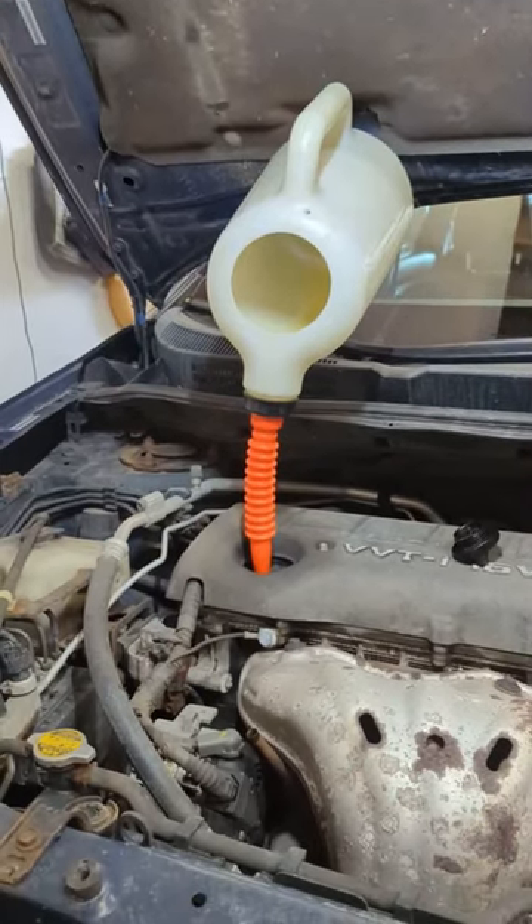Now just put your new oil filter in and fill it with oil, and you're done. That's an oil extractor.